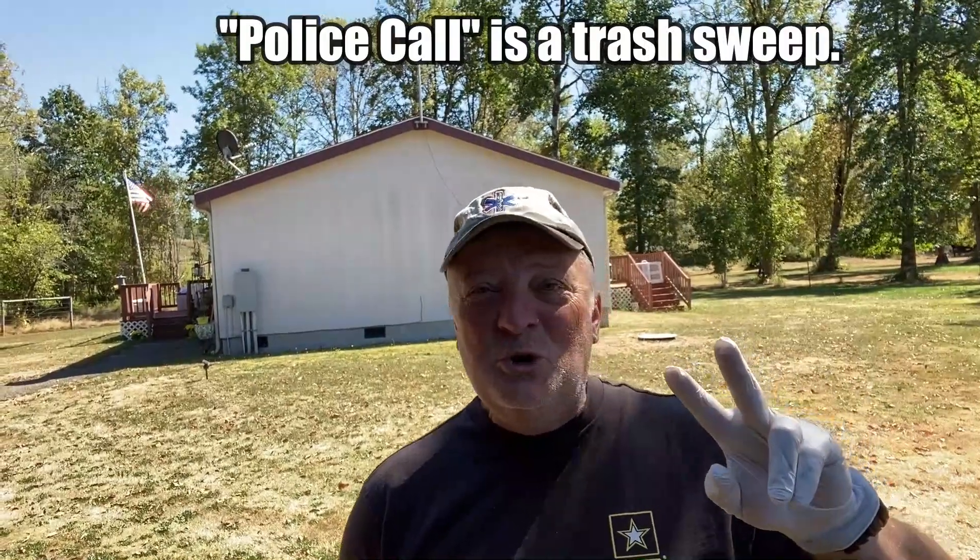Hey everyone, welcome back to the channel. I'm Dave Anderson and this is Heli Cool Sully Pad. I just got everything basically pulled out of the field. It was an amazing time from the great Western FM TV Roundup. Fabulous people. I went out there and did a police call and I didn't find anything — maybe two tiny little things, and I think probably one of those was my own. What a clean bunch of folks that came out there to the Roundup. It was just amazing.